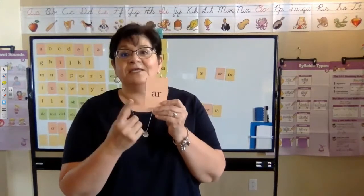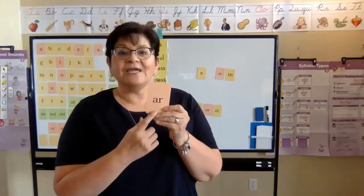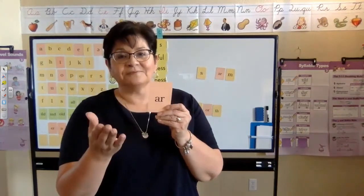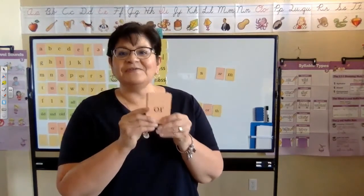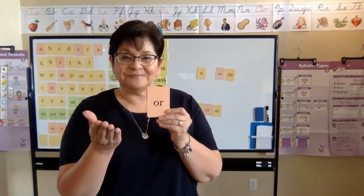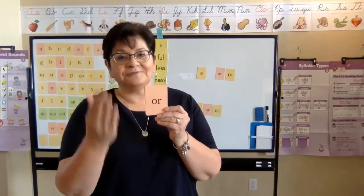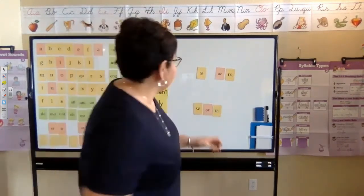Here's what it's going to sound like. A-R, car, /ar/. A-R, beggar, /er/. A-R, warm, /or/. Now let's do this one. O-R, horn, /or/. O-R, doctor, /er/. O-R, worm, /er/. There you go — you've got it. Good job.